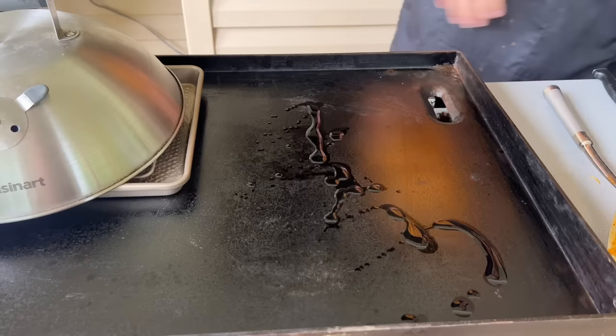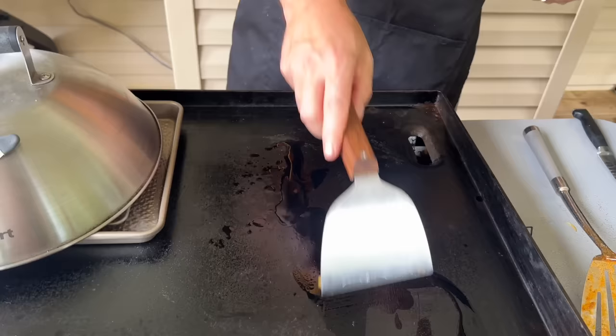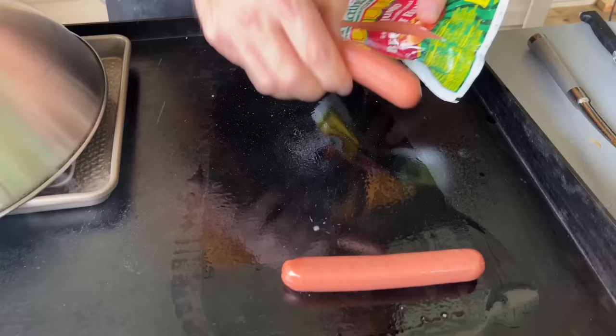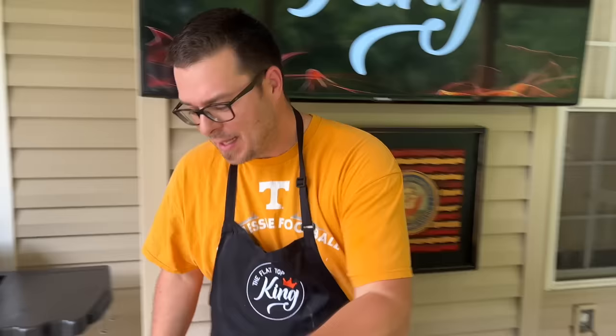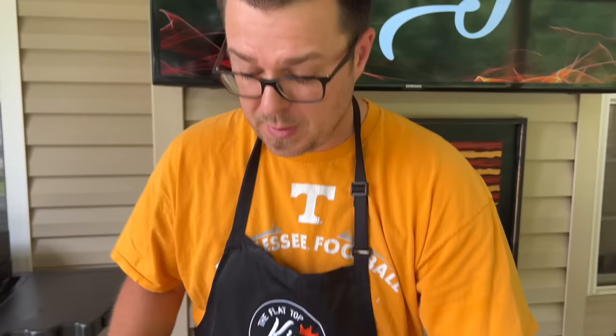If you think for one second I'm going to teach you how to cook a hot dog on a griddle, you're mistaken. Boil them, steam them, bake them — I'm not the hot dog police. I just checked my buns and they're perfect. That is absolutely fantastic — that is a good idea. You can even hold your hot dogs in there like a dirty water style. After you're done grilling them, just put your water in there like a water bath and keep them warm like that.